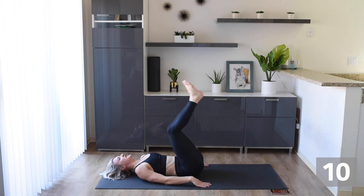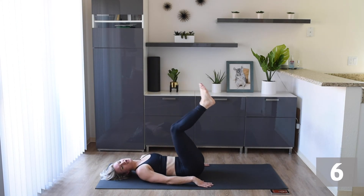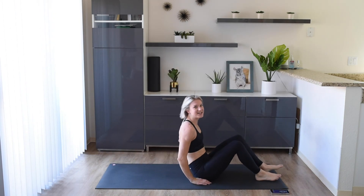Don't give up. If you need to slow it down a little bit, that's totally fine. Let's finish strong. Let's get those abs on fire. Come on! Awesome work.